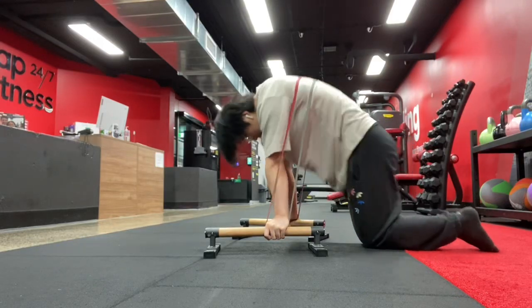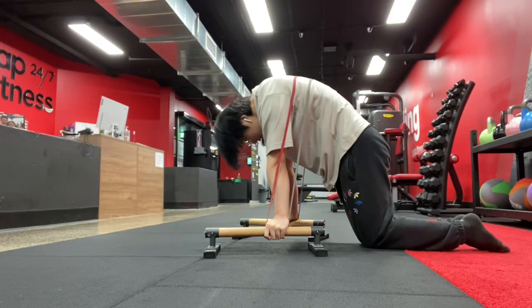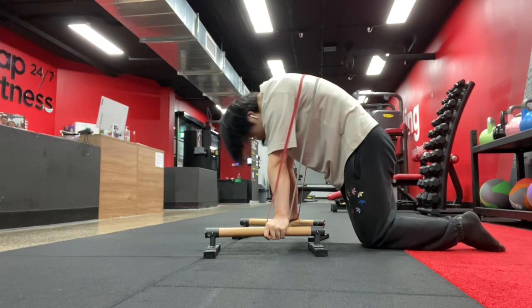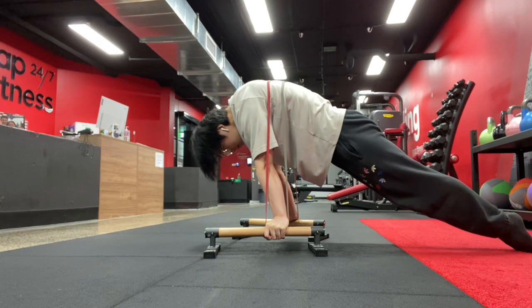Recently, as I started to progress through this microcycle, I'm starting to experience the humbling side of the planche, and in general, just calisthenics.